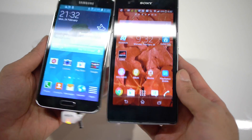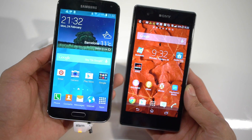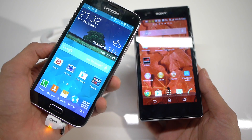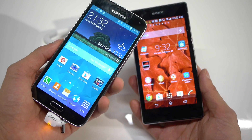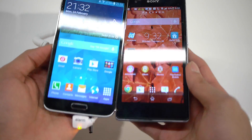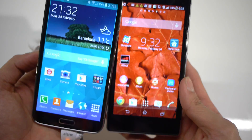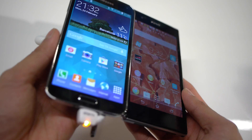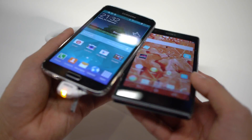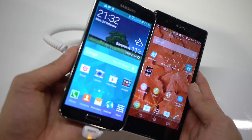Outdoor visibility right now seems like it's anyone's toss-up — we have to check outside. But it's worth noting that the Galaxy S5's display puts out 500 nits of brightness, which is pretty impressive for an AMOLED display. Looking at the viewing angles, you can see more distortion going on with the Xperia Z1/Z1S's display, whereas the Super AMOLED on the S5 just maintains its clarity.